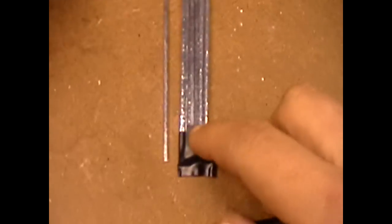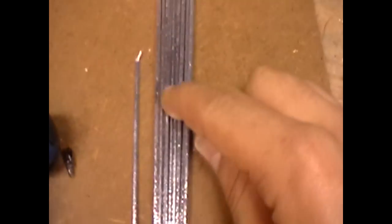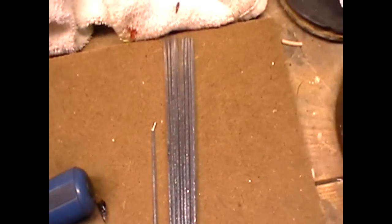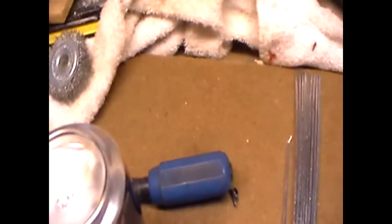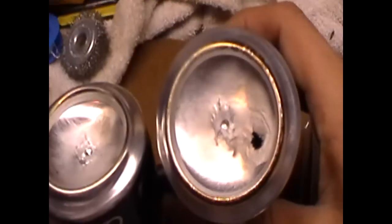So this is the one brand new, and that's the one I used — right there. I used an inch and a half of it and I did that pop can and that pop can. Anyways, I'll talk to you guys later — tell me what you think.